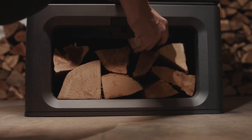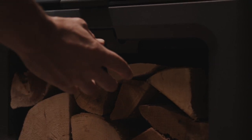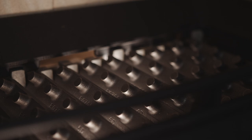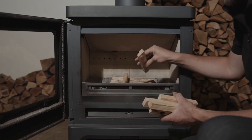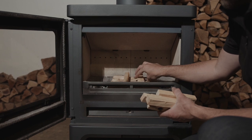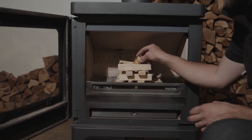When lighting your stove, we recommend the top-down method. Step 1: clear the grate of ash, then place 2-3 smaller logs on the stove bed. Step 2: on top of this, build a stack of 6-8 kindling sticks, then place a natural firelighter inside.